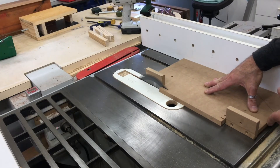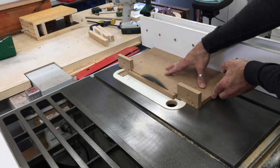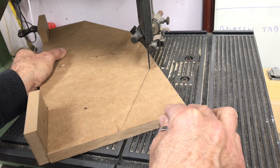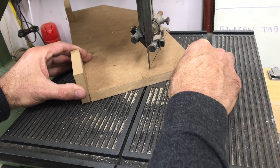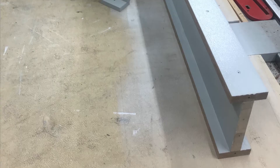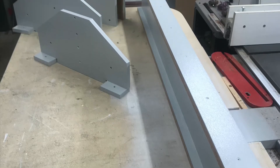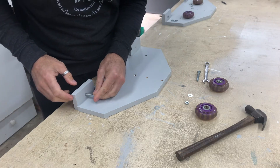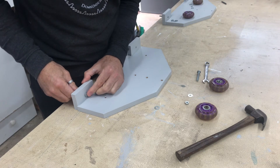The shape of the two end boards was refined by removing any unnecessary bulk, and then everything got a few coats of workshop grey. When the paint had dried it was time to start assembling the pieces and getting everything in place.